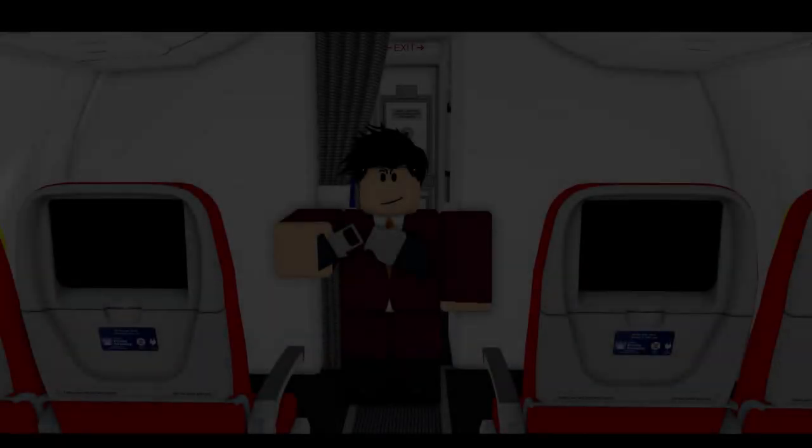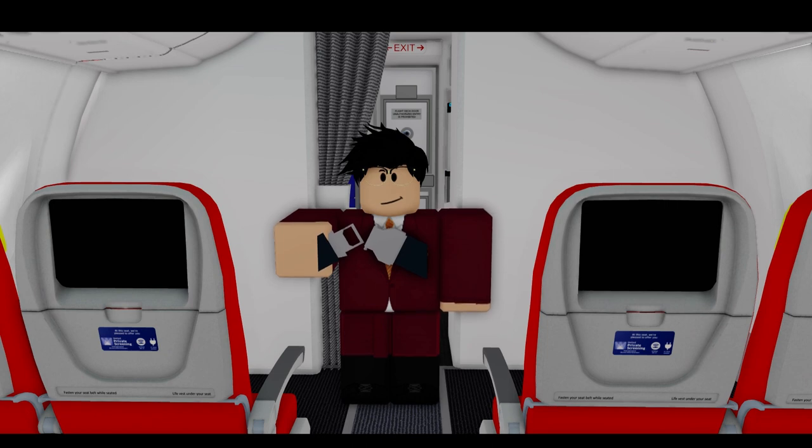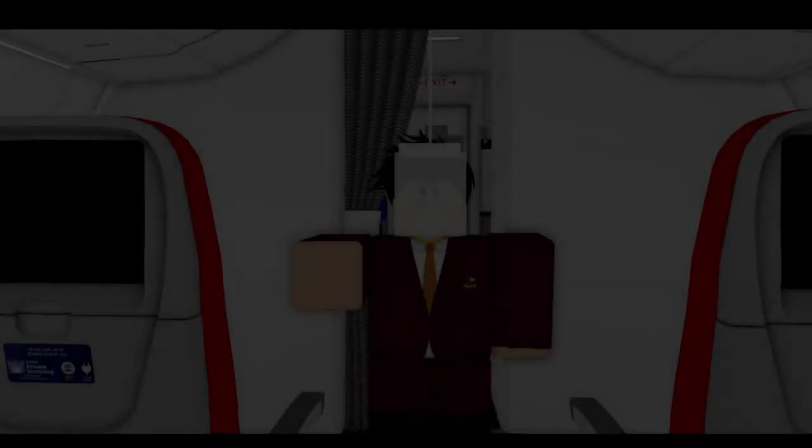There are two belts on the sides of your seat. When taking off and landing, you must wear them. It's simple — put the two belts together until you hear a click. To open the seat belts again, raise the flap.